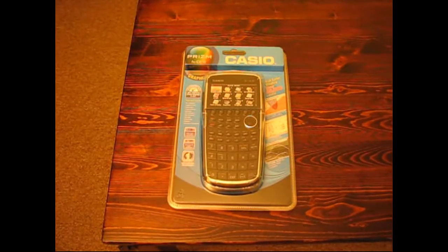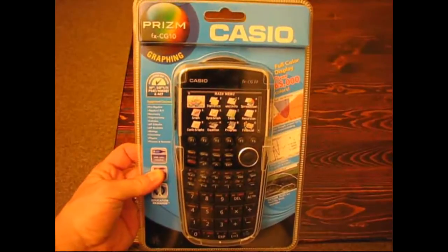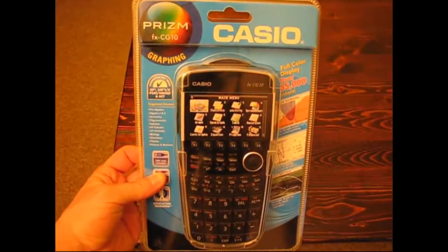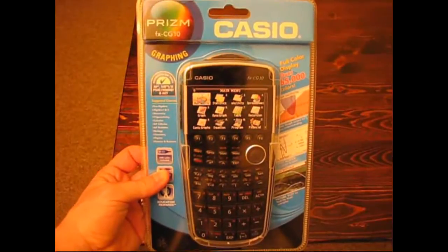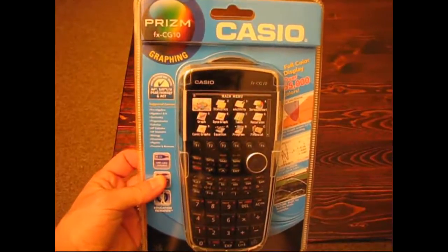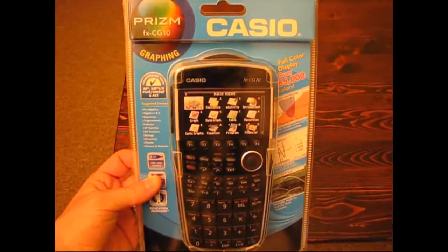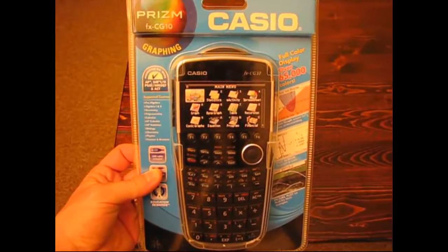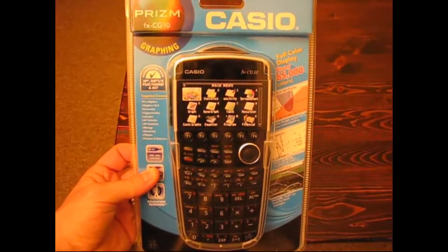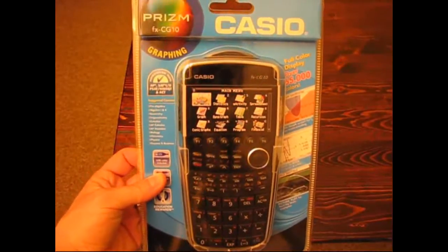But first I wanted to do an unboxing video. Of course it's got the typical graphing calculator encased in plastic, so I'm going to have to cut that open in just a minute. But just glancing at it, they're really keen to point out the 65,000 colors. This is one of the first ever color graphing calculators and certainly the first one with this high of a resolution and this many colors.